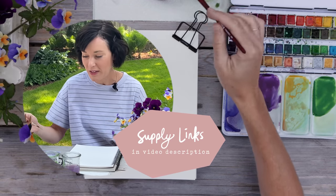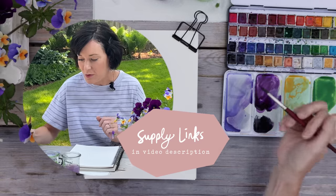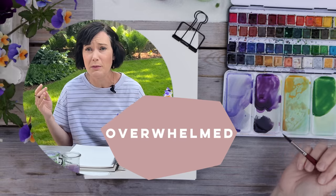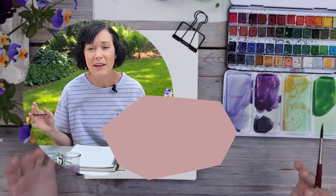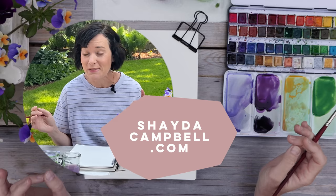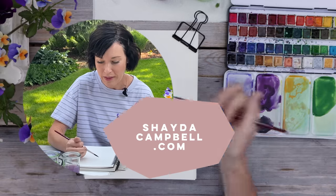I'm working in my favorite watercolor sketchbook today. All of the supplies are linked in the video description. Also, if all of this wet-into-wet, wet-on-dry color mixing feels overwhelming, I do have a beginner level e-course available on my website at ShadaCampbell.com. It's a really good price if I do say so myself.